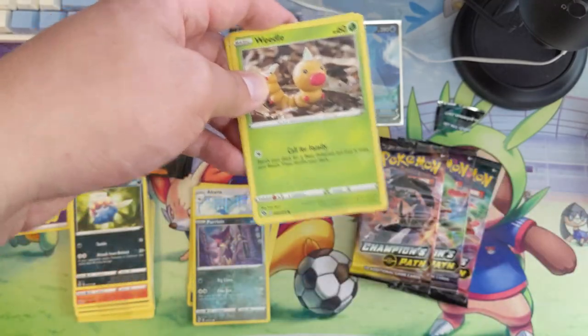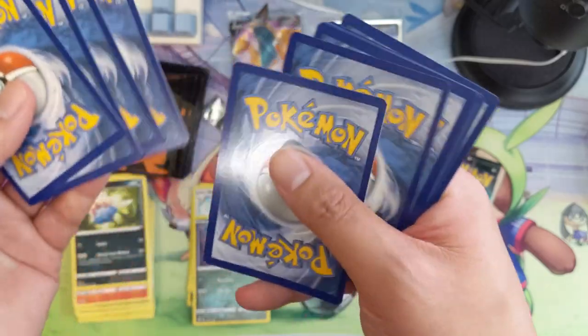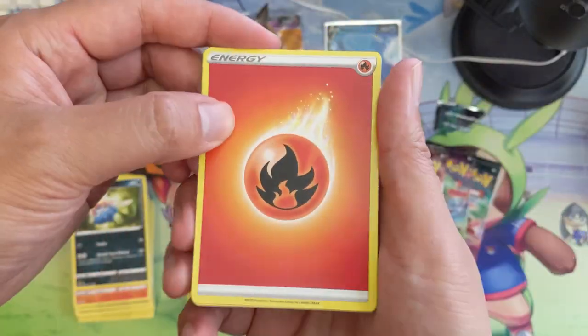Shoutout to DJ on Discord — yeah, imagine this is what you're talking about where the packs just disintegrate and maybe have some centering issues.